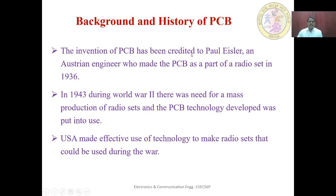The invention of the PCB is credited to Paul Eisler, an Austrian engineer who made the PCB as part of a radio set in 1936. Paul Eisler is considered the father of PCB design. In 1943, during World War II, there was a need for mass production of radio sets and the PCB technology was put into use. The U.S. made effective use of this technology to make radio sets that could be used during the war.